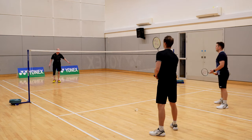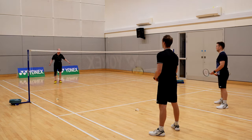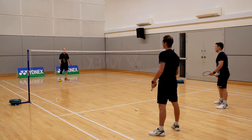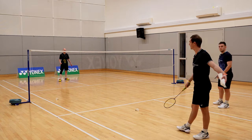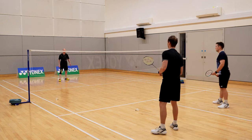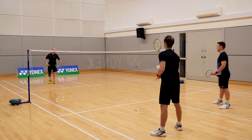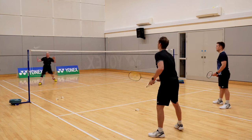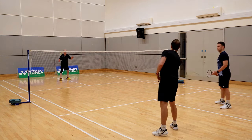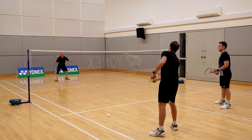Still look forwards. When the shuttle starts to get level with the tape, don't feel like you have to try and kill it down — try and use the baseline angles. You do have a lot of space, and if that's not an option then maybe try and play soft.